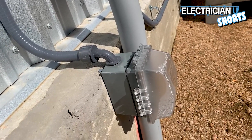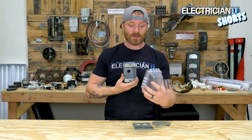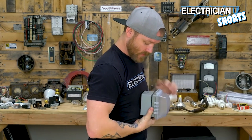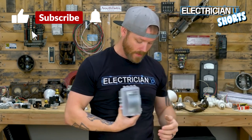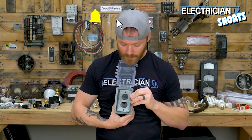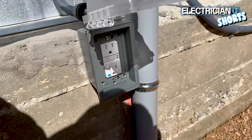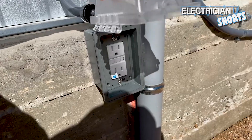Last on our list is the in-use cover. Say you have a bell box — this goes on it, there's a weatherproof seal all the way around so moisture and water don't get inside. Once your receptacle is installed inside, there are all these different inserts depending on whether you're using a plug, a switch, a GFCI, or a decor device.